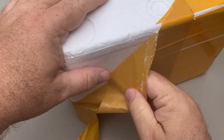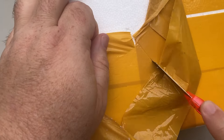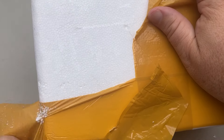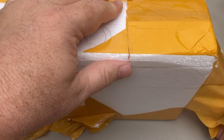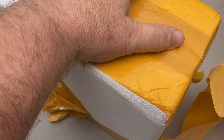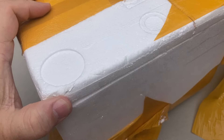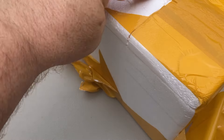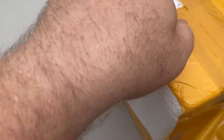That big block of styrofoam. Let me try to find out where — did they just dip it in styrofoam? There's gotta be a way to get into this package.